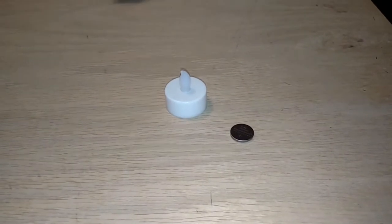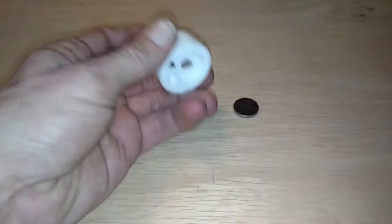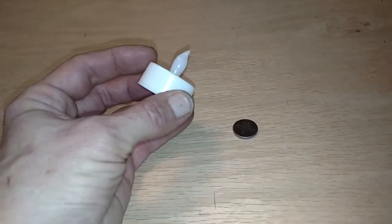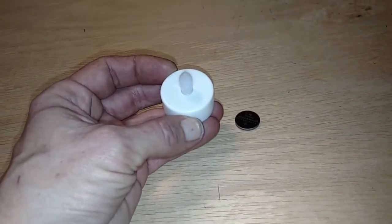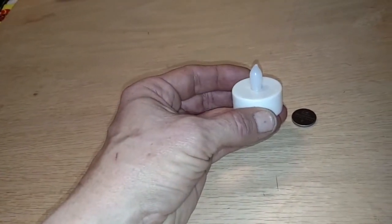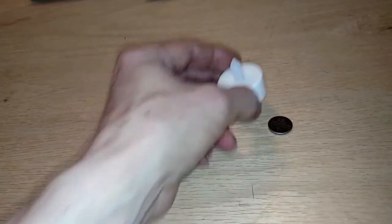I picked up a few of these for practically nothing and was playing with them and thought, well, I don't want to go out and buy a candle fixture for them. Candle fixtures tend to be dull and boring. What else can I do? So having the 3D printer, I started playing around on Tinkercad.